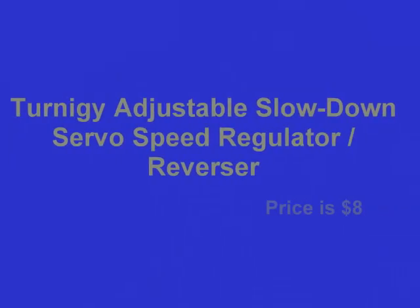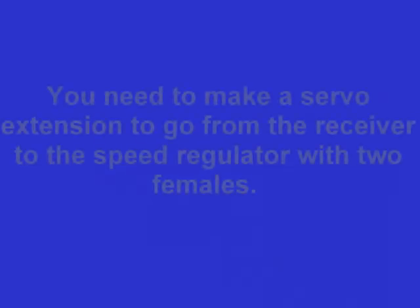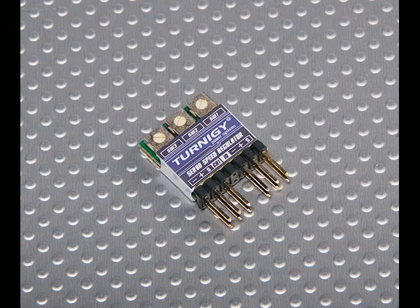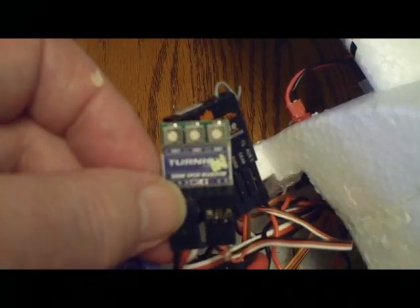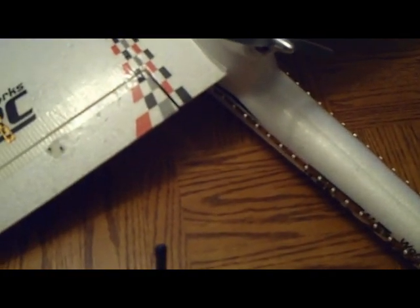I'm going to turn it to your servo-reversary regulator. I put it on here to slow down the flaps — pull around here to show you how the flaps can deploy slowly.